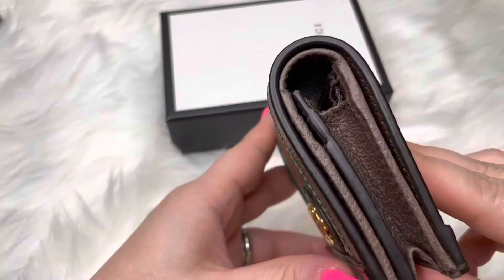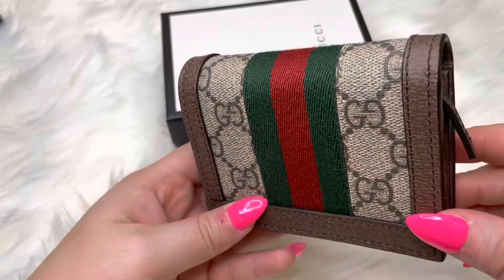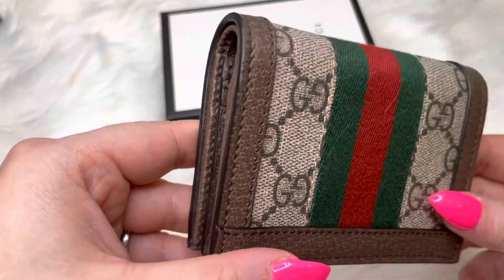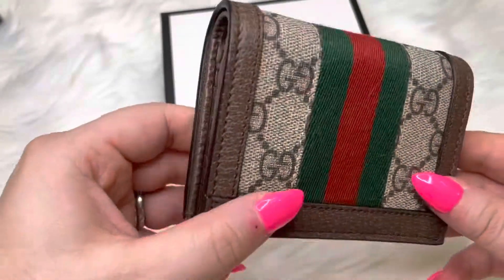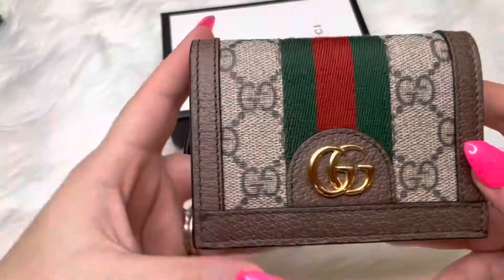Here are the sides — it's about three and a half inches in height when it's closed, and about seven inches high when you open it. Here's the front again — let's open it.